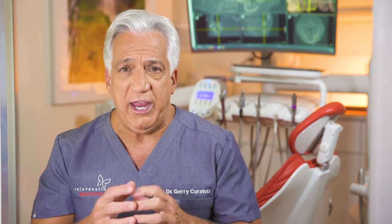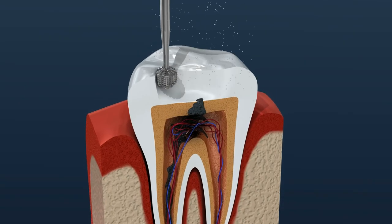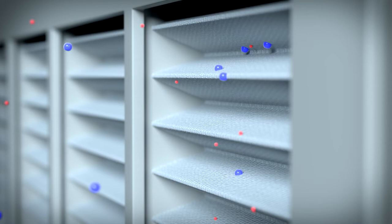Our approach here at Rejuvenation Dentistry is to take a comprehensive protective protocol in the elimination of all heavy metals from the body. We use a protocol called SMART removal. SMART removal of dental amalgams involves a very protective protocol utilizing a host of different measures, including special filtration in the room.